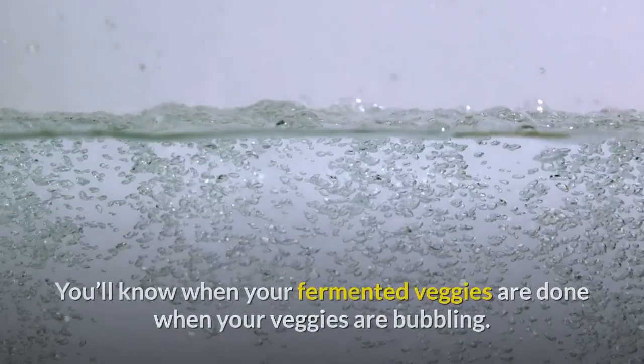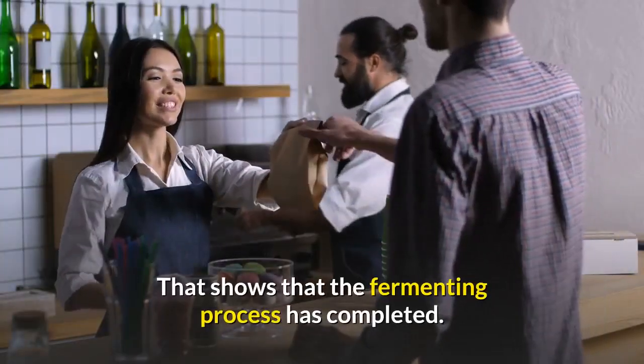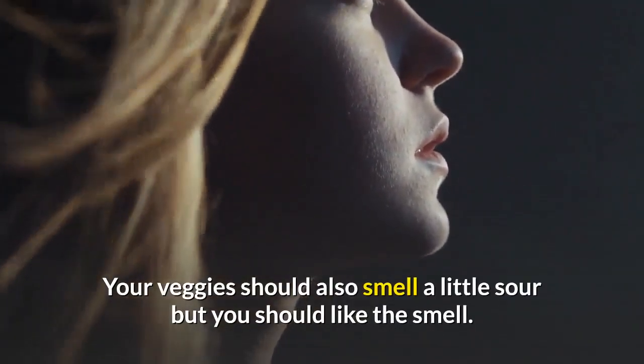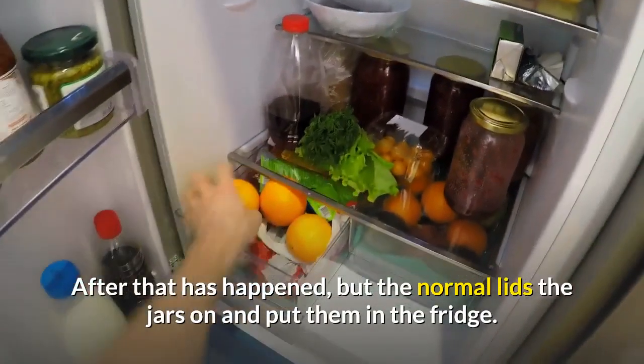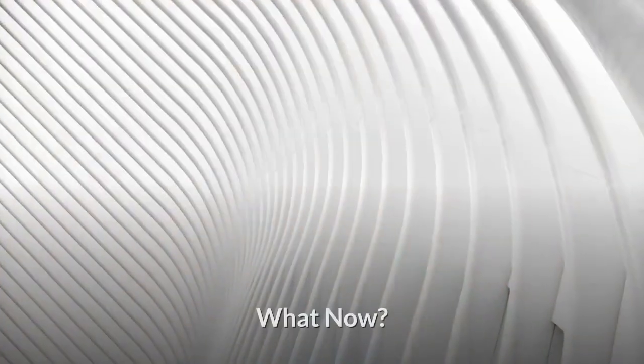You'll know your fermented veggies are done when they are bubbling — that shows the fermenting process has completed. Your veggies should also smell a little sour, but you should like the smell, and they should taste good. After that, put the normal lids on the jars and store them in the fridge.